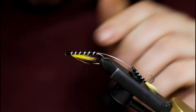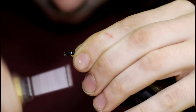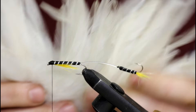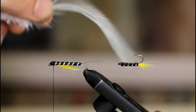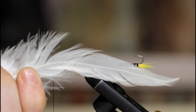Now you can switch your thread to a smaller size, like a 70 denier in black — that way you won't build up too excessive of a head size on this next step. You could even coat this section right here with Sally Hansen's, and that would really secure the tinsel from moving around and the floss from fraying.